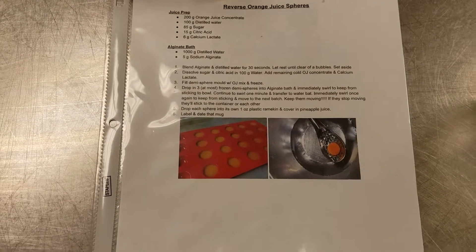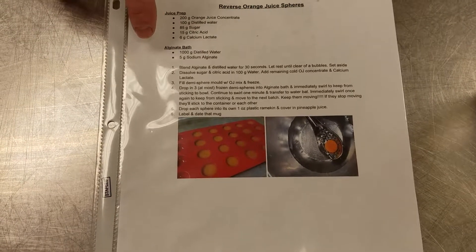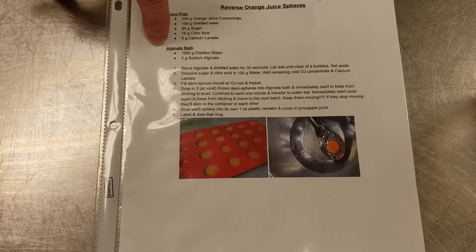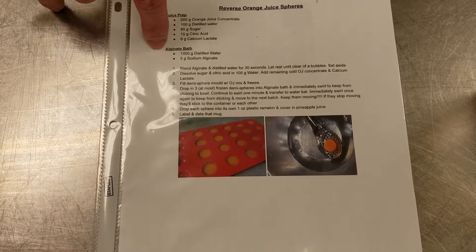We're going to work on the Spherified Orange Juice recipe. With this you're gonna need two components: the alginate bath and the calcified juice. First we're gonna start with the alginate bath.